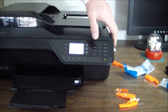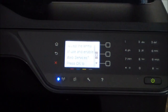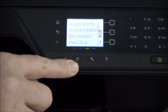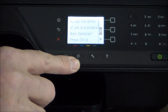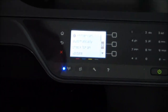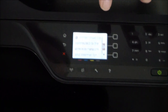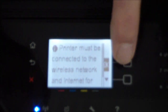This button is for web services for ePrint. You can send an email through HP's ePrint service and it'll print the attachment automatically. The printer can automatically check for an update, but it must be connected to the wireless network and the internet in order to check for an update.